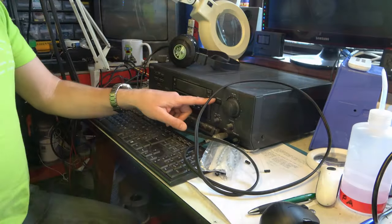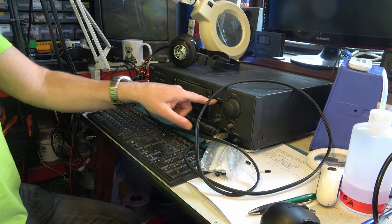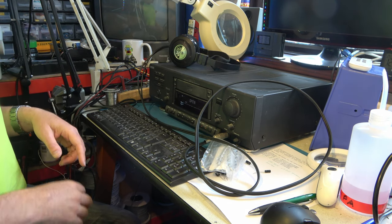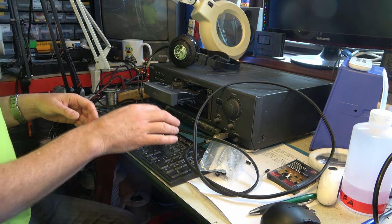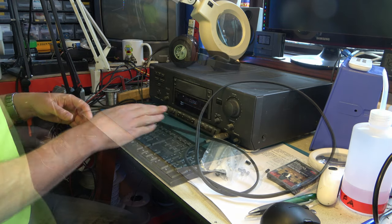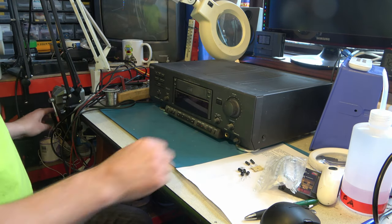I've left the tape machine playing now and it's sort of playing a bit, but it's not very happy. So let's get stuck in. We have a set of capacitors. Power it down and take it apart.